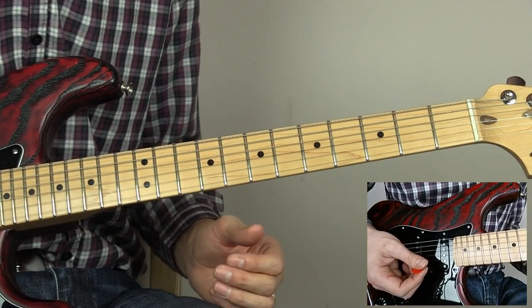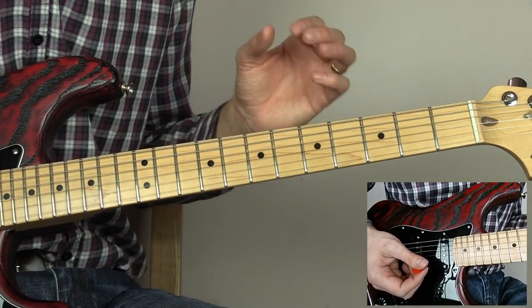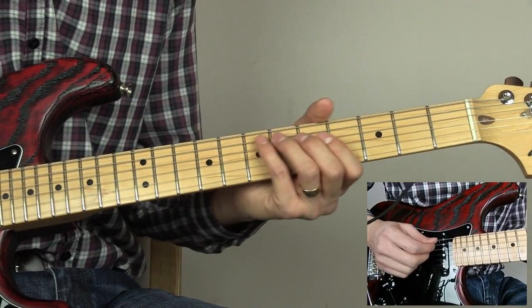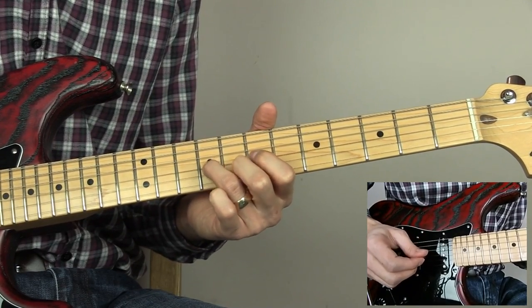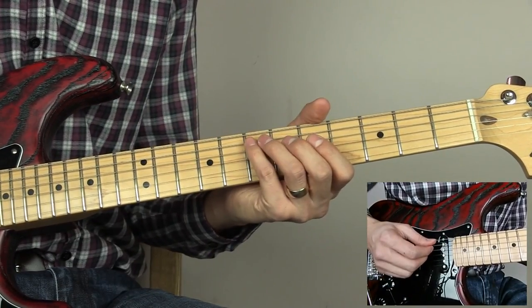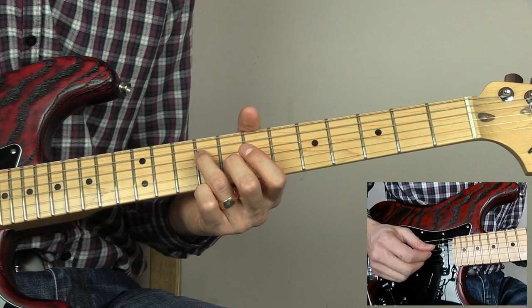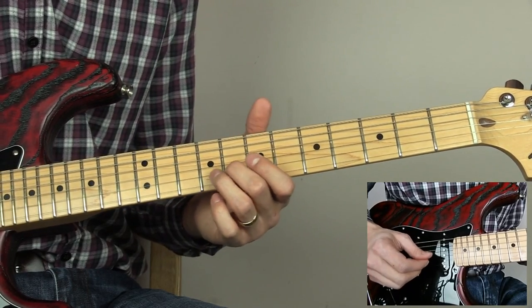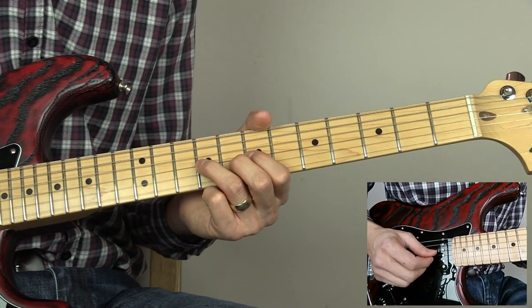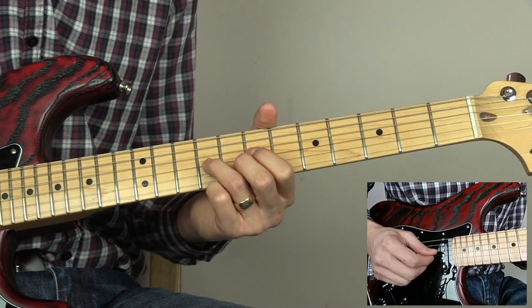But if you're playing this in a band, you can always get a second guitarist to do the delayed repeat. Then we have the next phrase: it starts off the same way, sliding to ten on the A, then nine on the D, nine on the G, eight on the B, then nine on the G, seven on the G, and then nine again on the G.